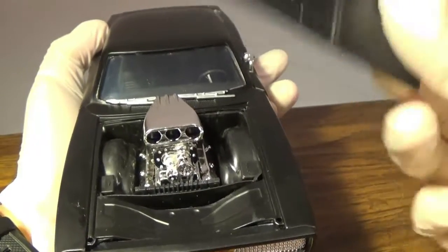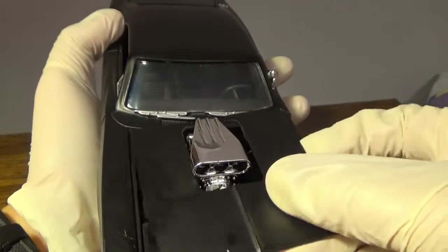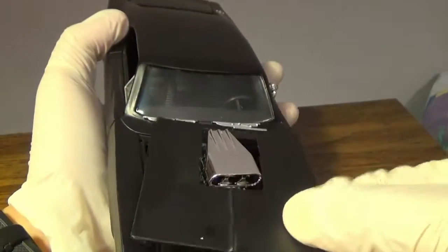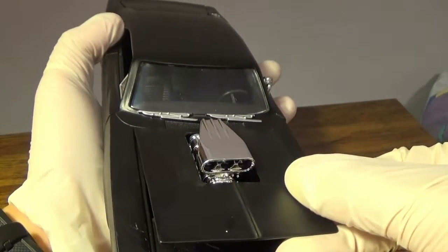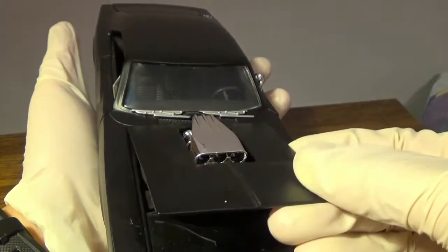This actually does pop off, so the tape is there just to prevent movement during shipping. There's no attachment, so if you see it jar or skew slightly when you get it, don't worry — it's meant to kind of detach a little.